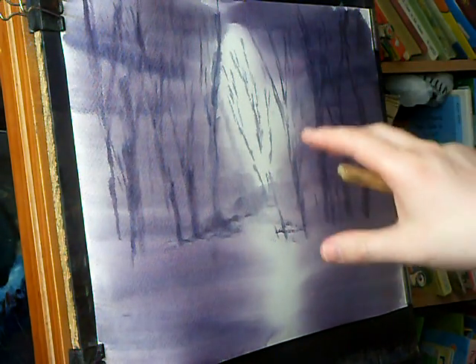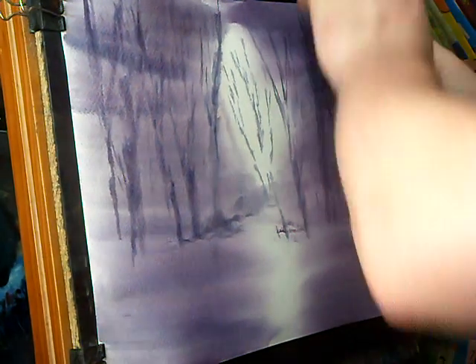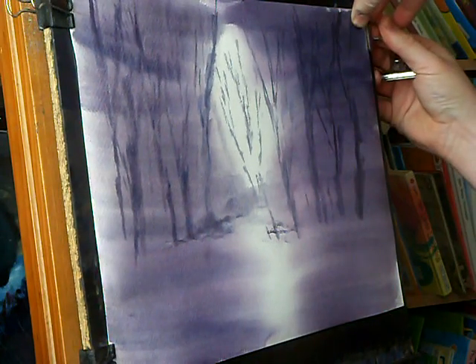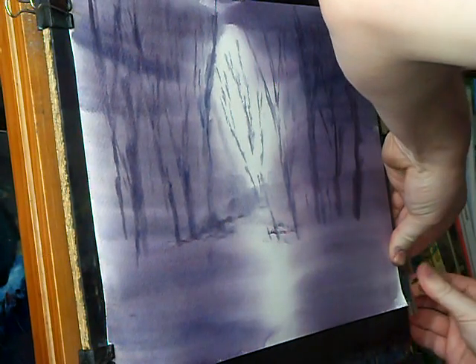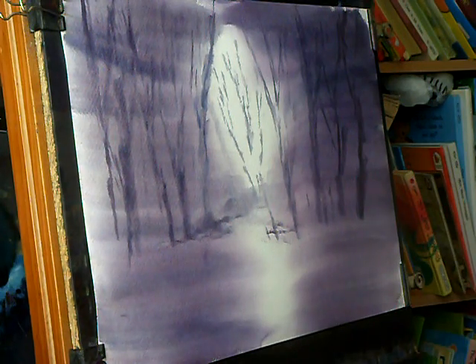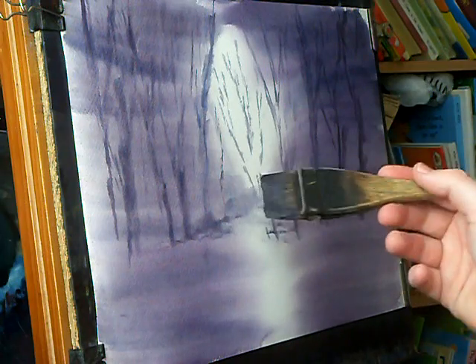I was going to dry it and re-wet it but I'm just going to go for it in one go. The paper's stretched so I'm just going to pull it tight, get a flat surface, and then just continue.